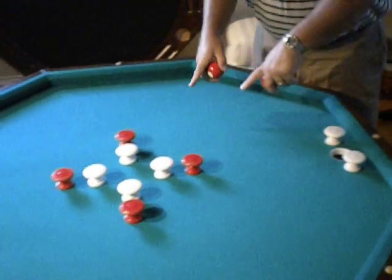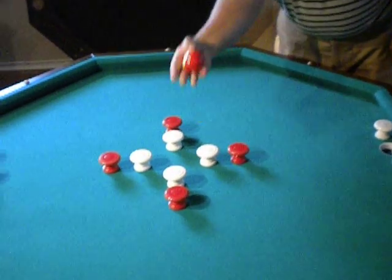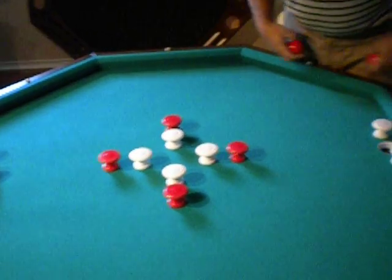Our table is slanted out towards every edge. It's like the front is warped and it's higher in the middle.